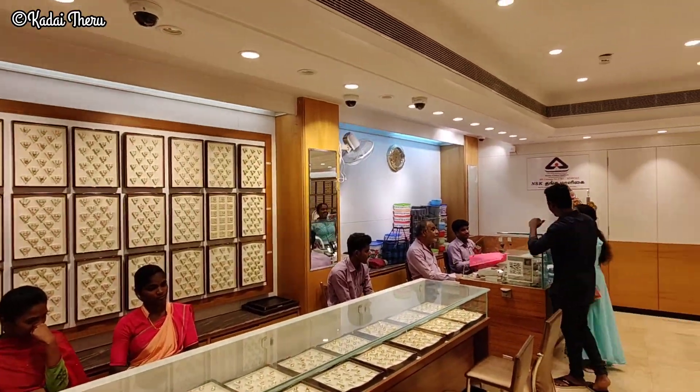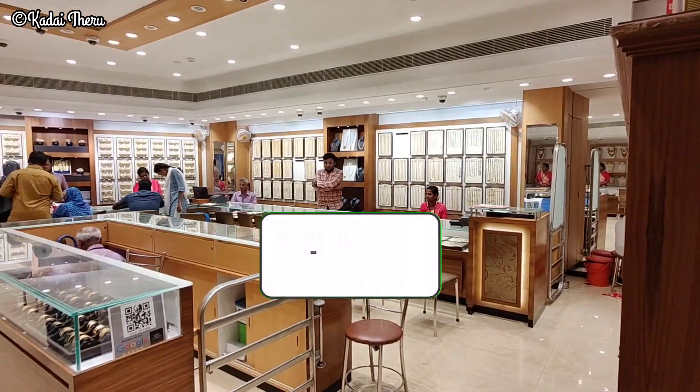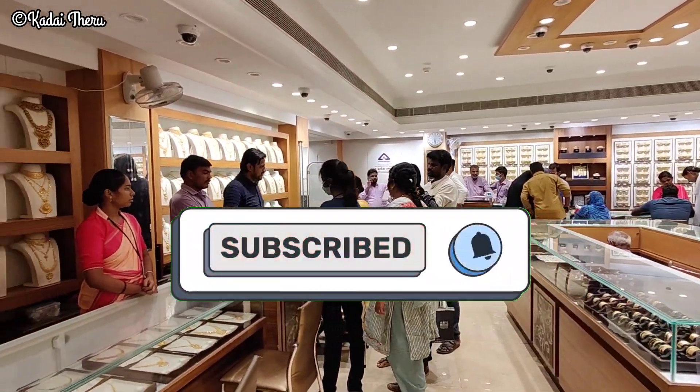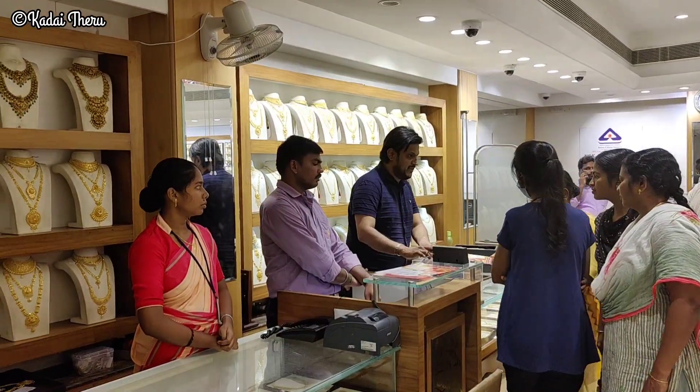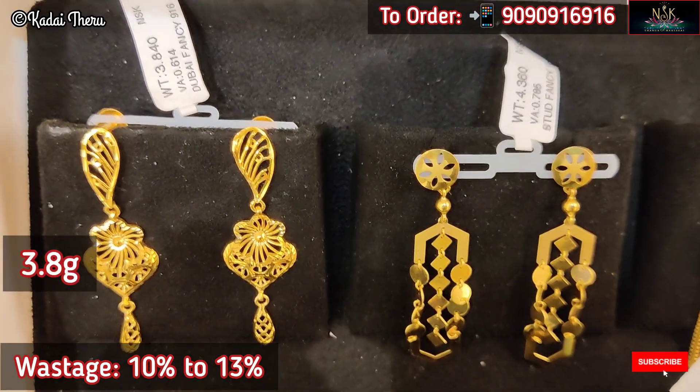If you like this video, please share it with your friends and family. Subscribe to our channel and hit the bell icon and tap all the options. Now let's see how many collections are in this video and in this trailer.